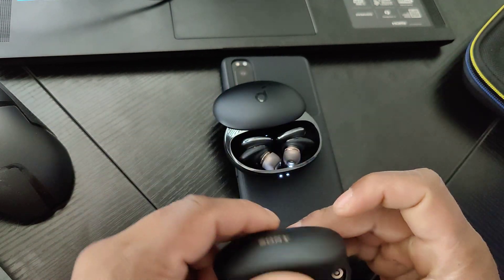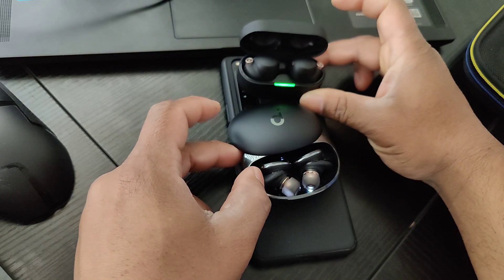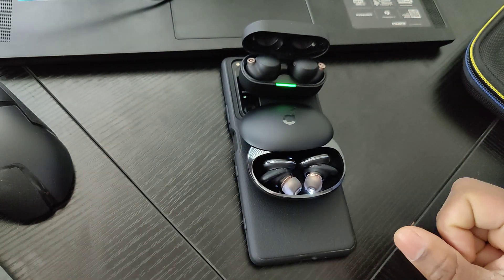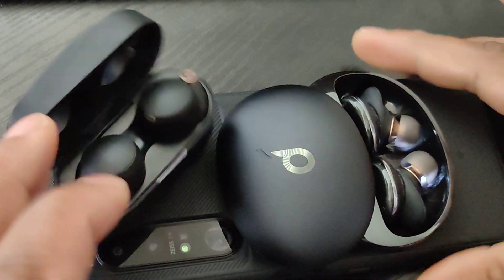In terms of overall lightness, I definitely feel like the Liberty 3 Pro does a far better job at being lightweight.